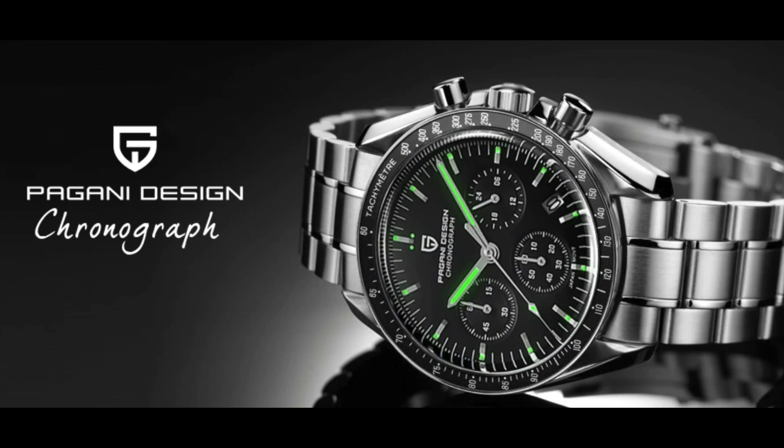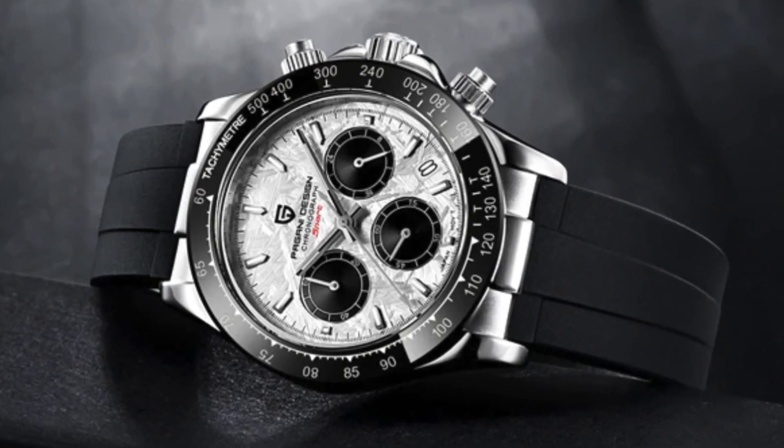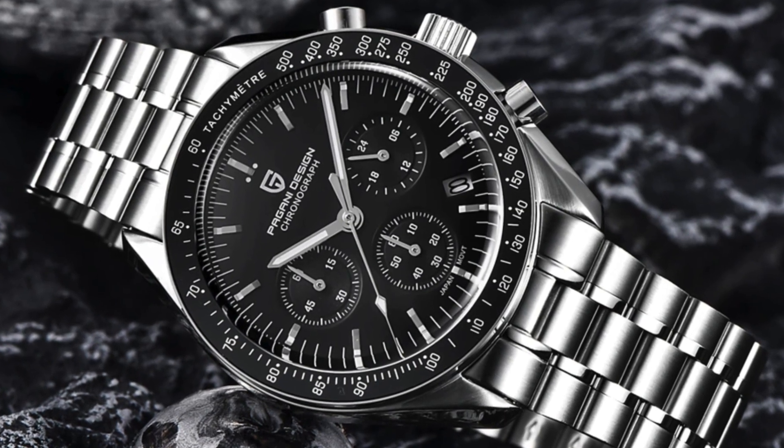I just thought, you know what, I'm going to order a couple and just see what they're like, because for all intents and purposes they look quite good. So I thought, let's get a couple of models and we'll do a bit of an unboxing and a look on this channel. I decided to purchase the Pagani Design Meteorite Dial Daytona homage. I also decided to purchase the Pagani Design Omega Speedmaster homage.